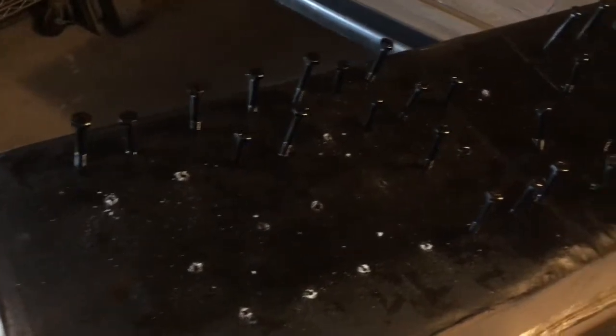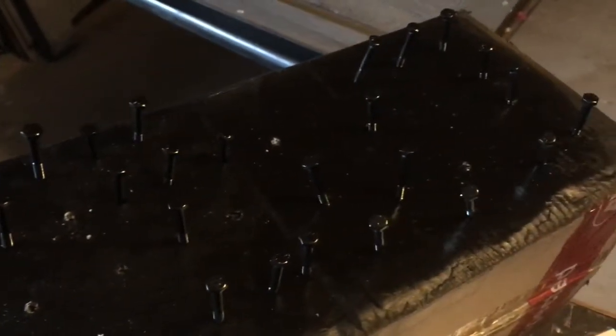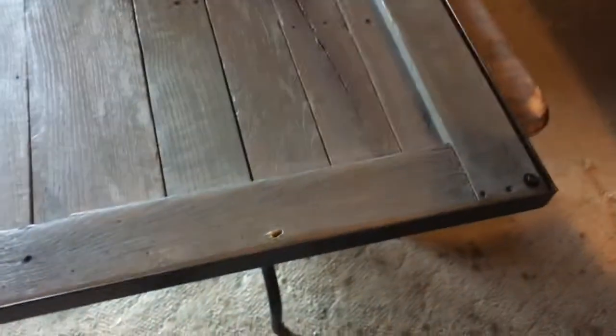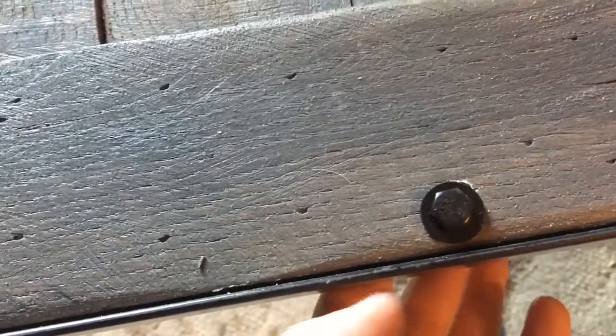I punched a bunch of holes in a piece of cardboard, put the bolts I'm going to use — quarter inch by two inches — to hold these doors together in there, put the washers on top, and painted them. Now I'm just setting them in by hand so I don't mess up the paint, and tightening them down with a wrench on the other side.